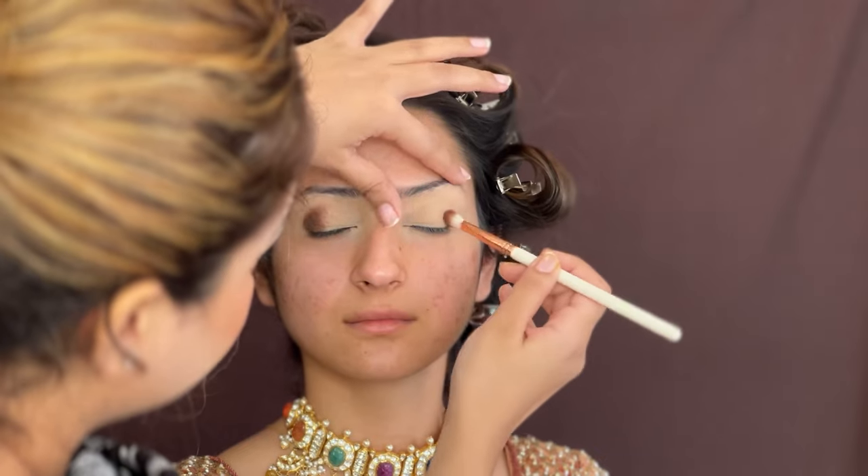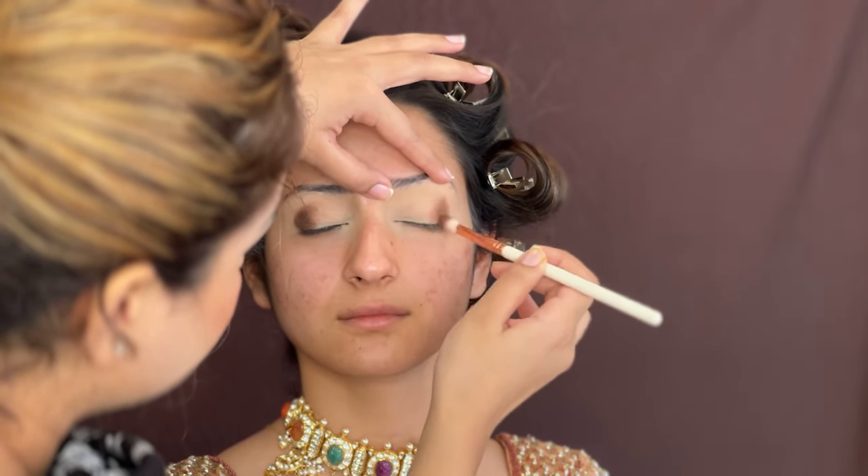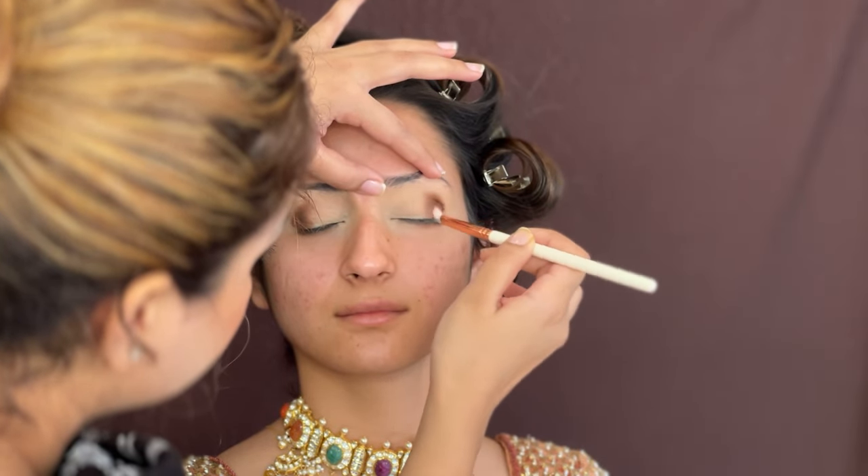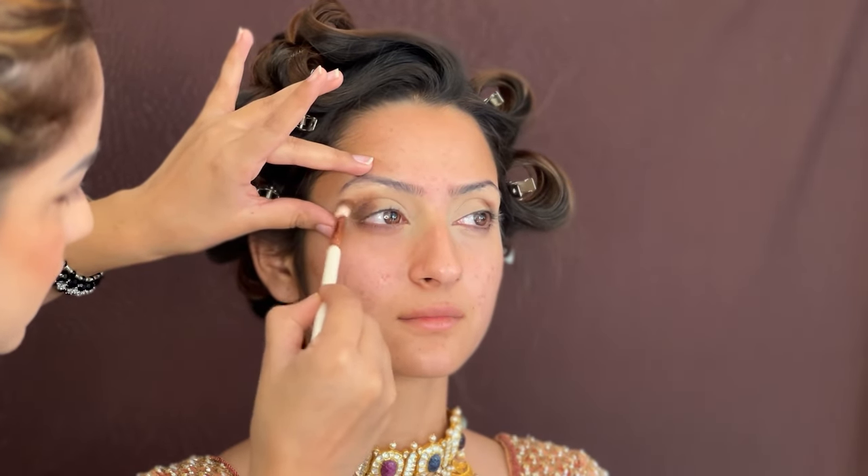First of all, I have taken Forever 52 concealer and my blending brush. I will blend this concealer with my eyes. Now I will use this Fashion Color eyeshadow palette and I will make a brown shade which I will take from the corner of the eyes to the crease line.